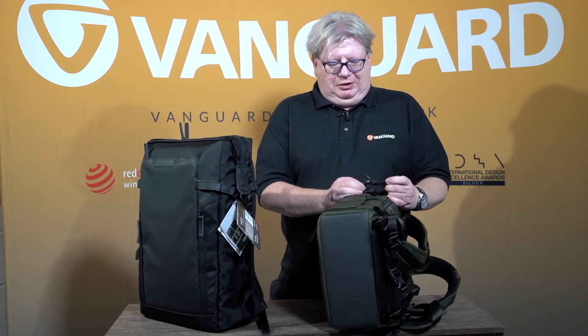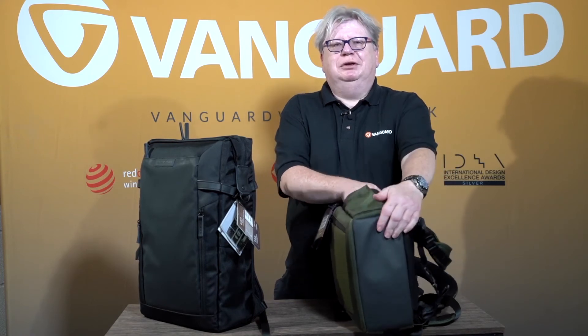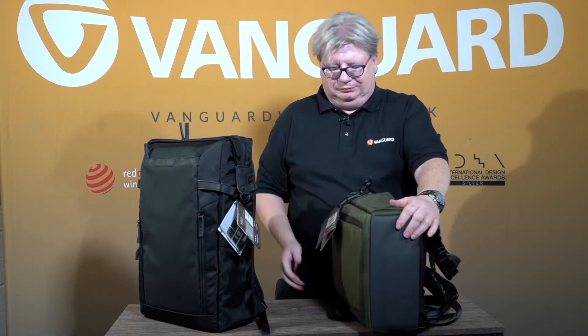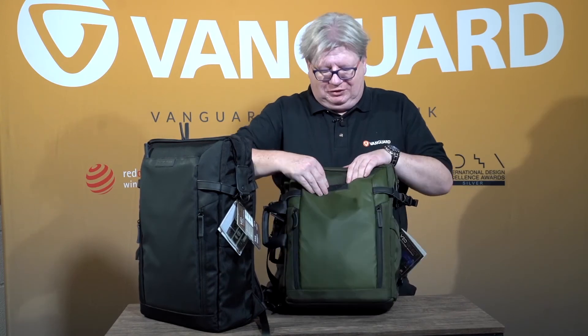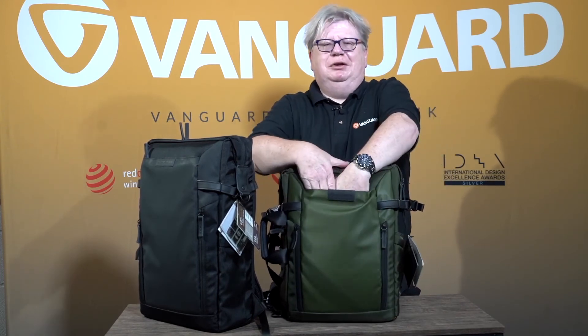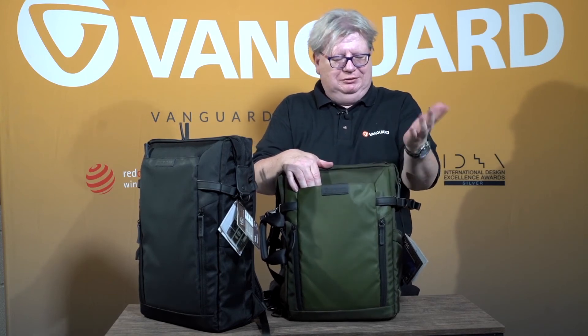On this side as well, there are extra straps so that you can potentially carry a tripod. Or if you're not carrying a tripod, it's a convenient drinks holder. And lastly, there's yet one more pocket just tucked away behind the Vanguard logo in here, which is where I tend to put tickets and things like that that I want to get at straight away.